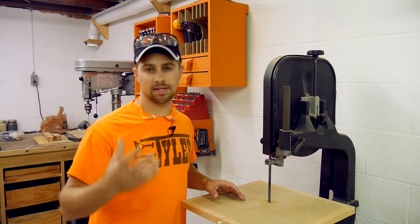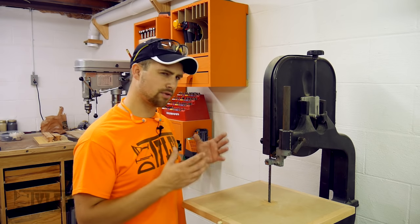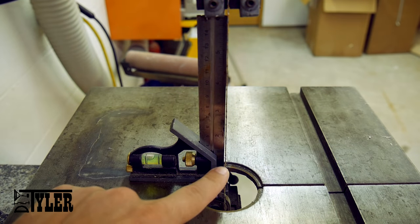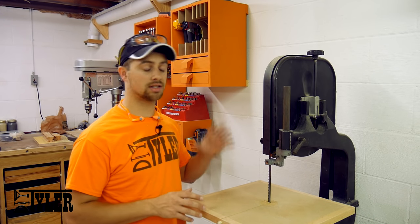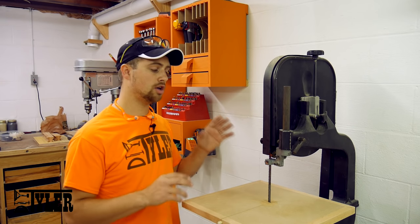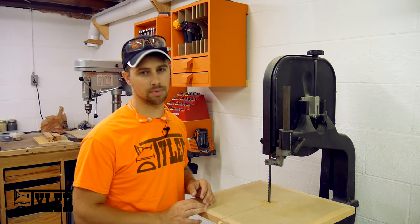Let me preface this by saying I was given this bandsaw for free and I am very thankful for that, but there are several things about it that were never quite right. The table was not perfectly flat, so one side of the blade would be square but the other not, so I could never get really nice resaws. I have a couple projects coming up where I need to resaw some more expensive wood, so I needed to remedy that problem. It also had no dust collection, and that was the biggest reason for this build.